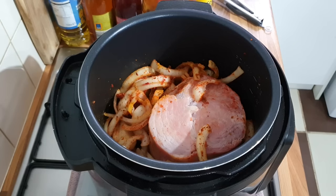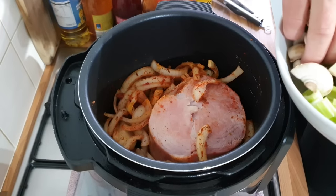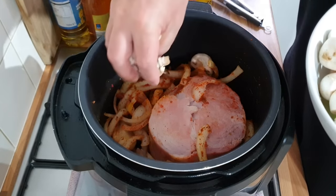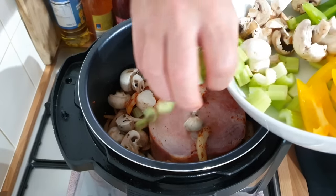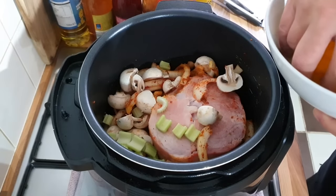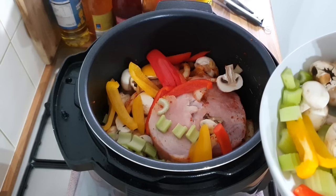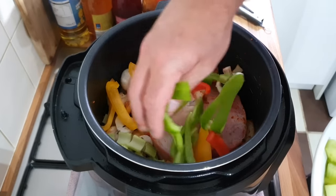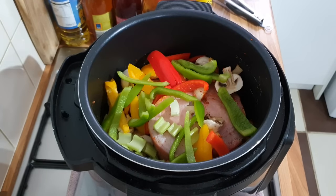These are nice and simple. Now you want your vegetables in. Because I'm doing a pressure cook as well, I'm going to put half of my veg in now — whatever veg you like — and I'm going to put the other half in when I start pressure cooking it.